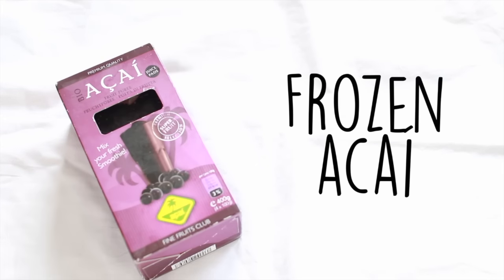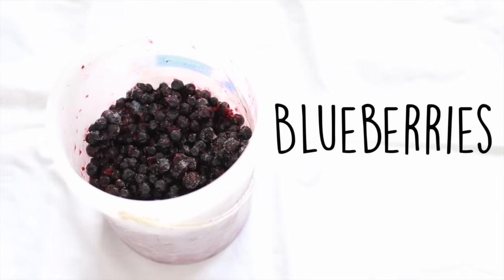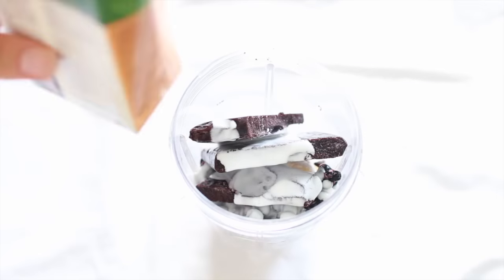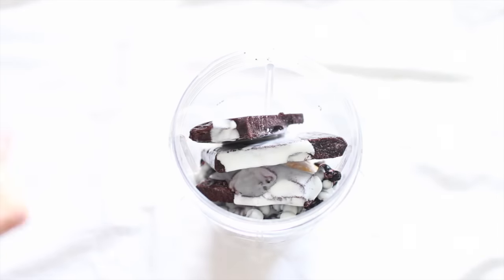And of course I used acai — one frozen pack which is 100 grams — and then finally a handful of frozen blueberries. From this point everything is super simple. You just want to add all the ingredients to a blender, and it really helps if you break up the frozen acai a little bit so it's easier for your blender to process and mix everything.